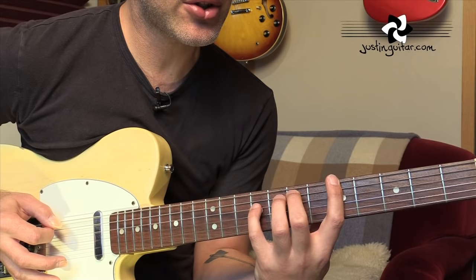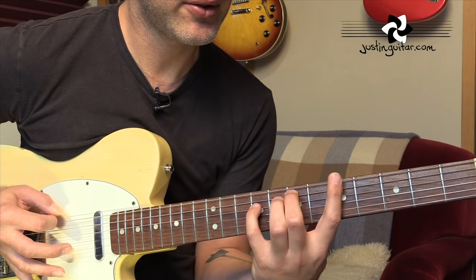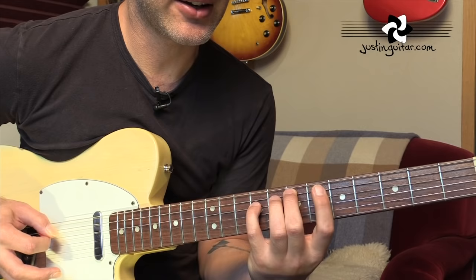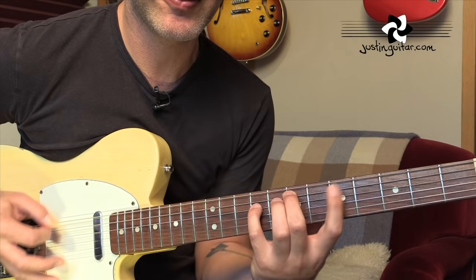All down picks. So you put those two together: sixth string, five, four, five - shift the first finger - third, fourth, fifth, fourth. Remembering to get that little palm mute there. That's the first chord, the A. I'd recommend you get used to playing that a bit first before you start moving to the other chords. Get used to the picking pattern and the way it feels to move that first finger around.